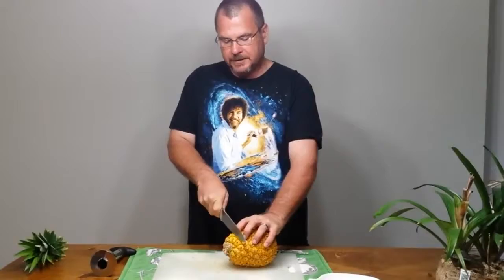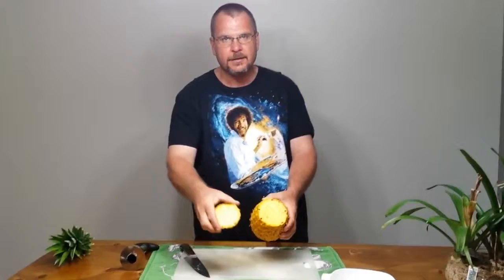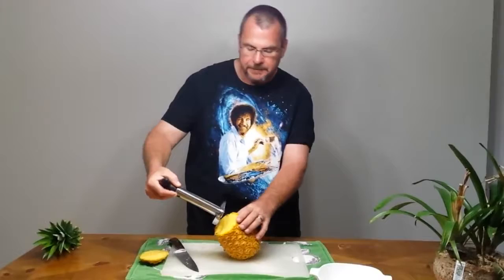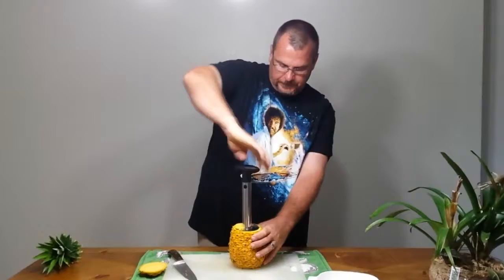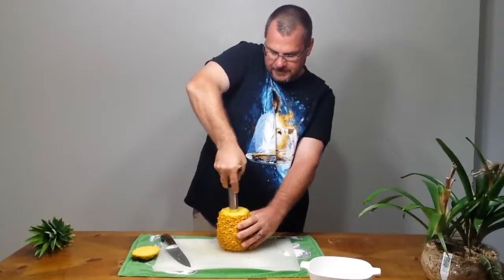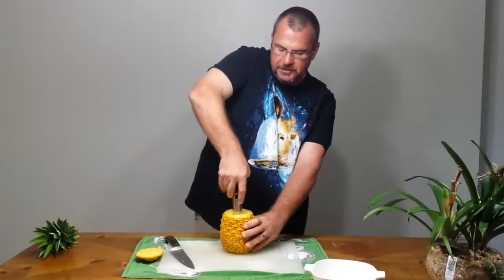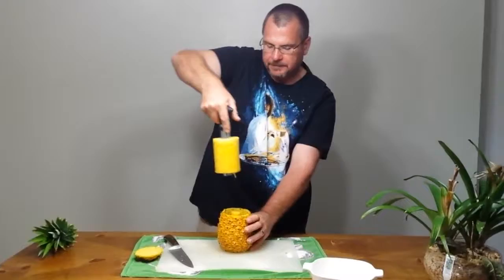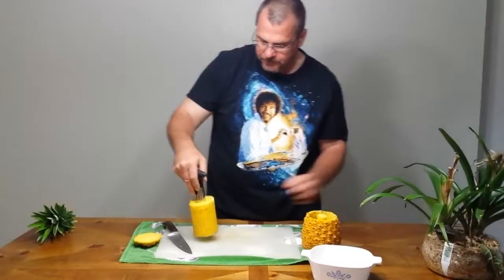With the top twisted off, I want to come in and cut down about a half inch. You can see it smells wonderful. Take the center of the corer, put it over the hole or the core, and now you just twist. Trying to keep this straight, go all the way down until you feel it bind a little. I'm pushing just a little bit — I feel it hit the bottom. Now I'm just going to lift up and it all comes out.